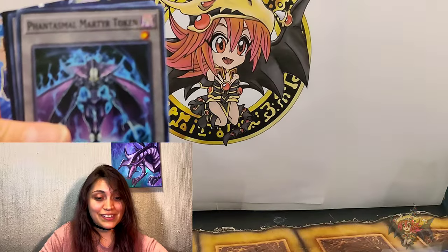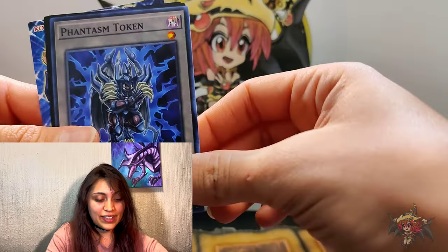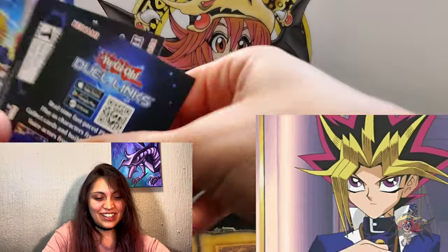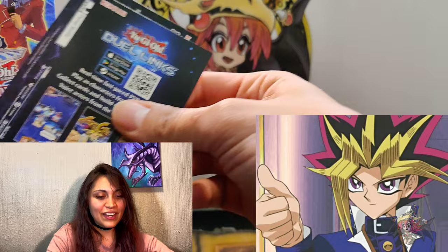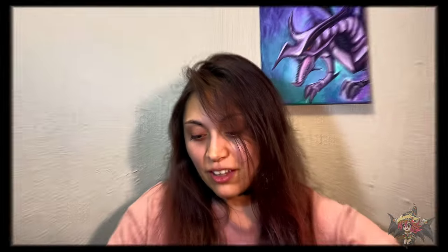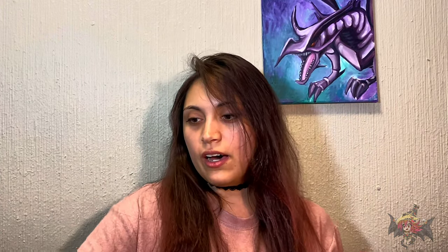Phantasm Emperor Trilojig — I gotta say that right, please tell me I did. Phantasmal Martyr Token, Phantasm Token — getting towards the end, and that is the end! That's cool. So those were all the cards — a lot of cards, but it's a full deck. I have two more over here as well.